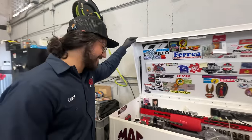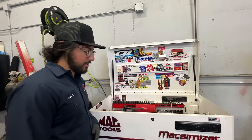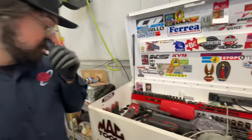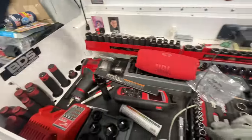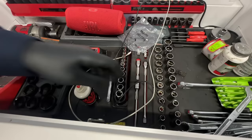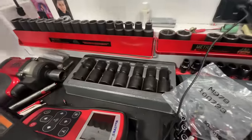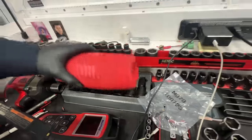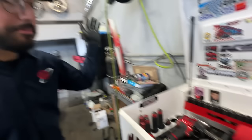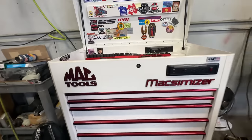This is my Maximizer. I've had it for a little more than a year and I filled it up with tools along the way — mostly Mac Tools but a lot of Snap-on stuff, like all my sockets, extensions, and impact stuff.